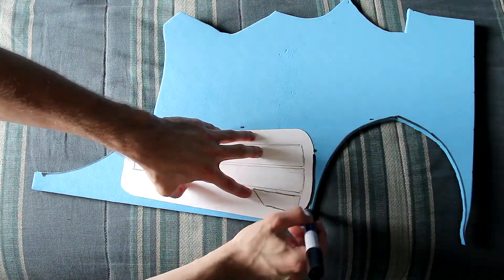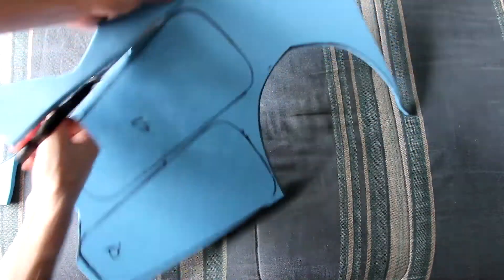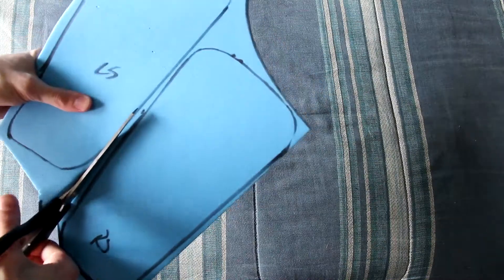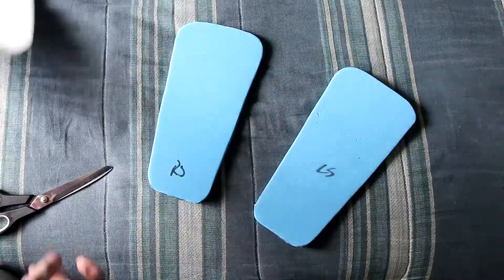We're going to be cutting this out on 5mm craft foam. I'm going to be providing the right side of the shin, so obviously you'll want to flip this for the left side. Afterwards, we're going to cut the pieces out and you're going to have them looking like such.